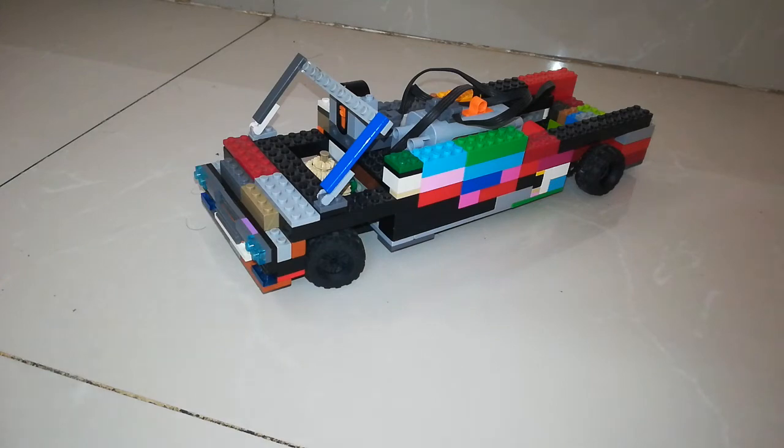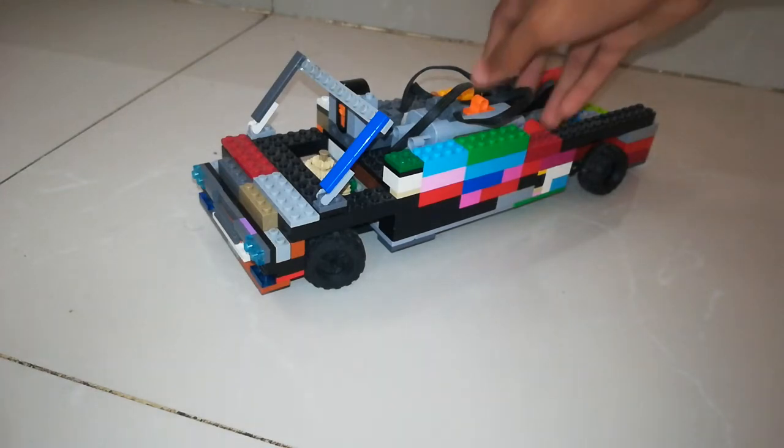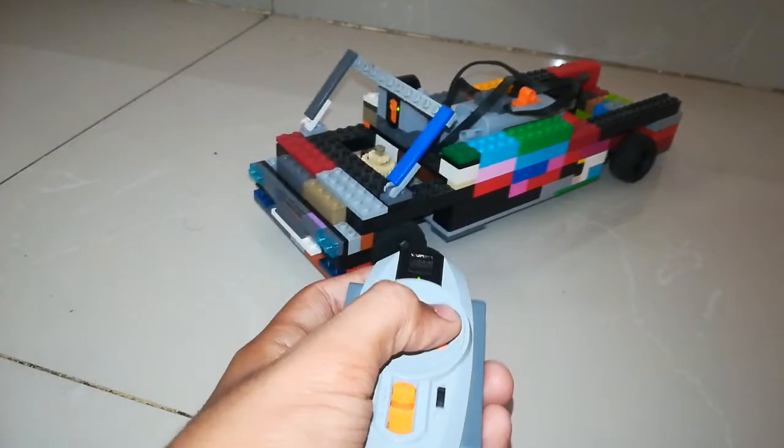This is actually quite big — it might not look it on camera but it really is, mainly because the battery box is so big. This steering doesn't have a steering rack — I didn't want to buy one for this car. Instead I innovated a bit: I reduced the gear ratio so that the steering doesn't go super fast, since these small motors are quite fast and I had to use them because of the space available.